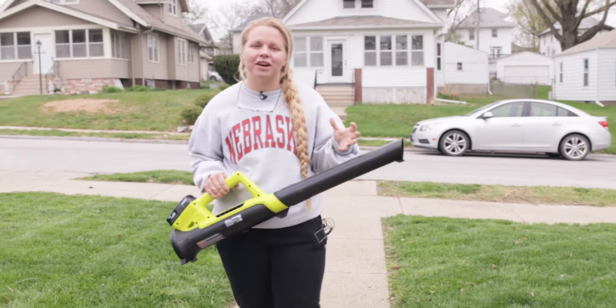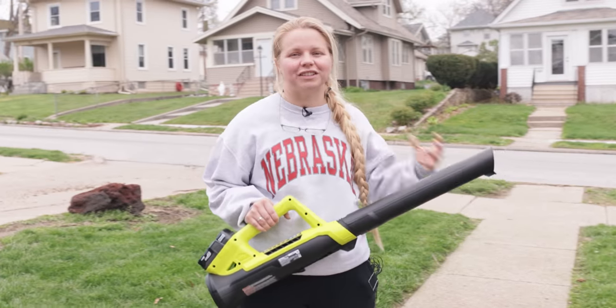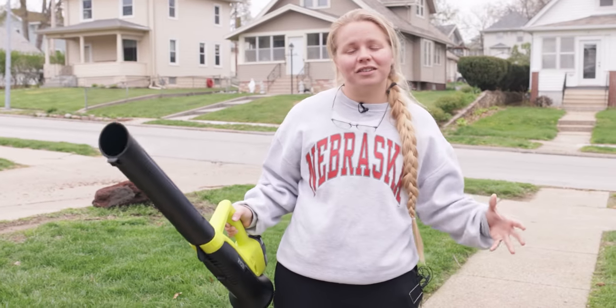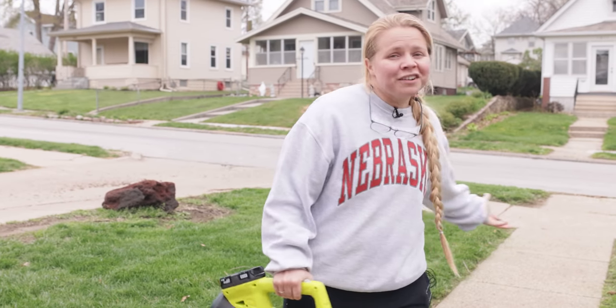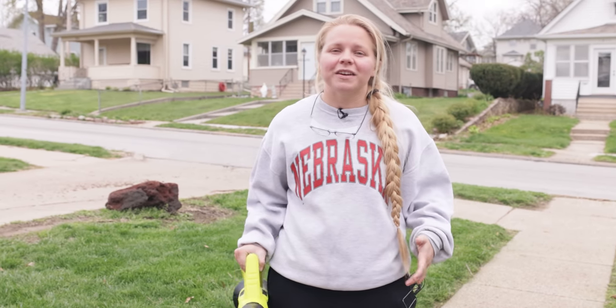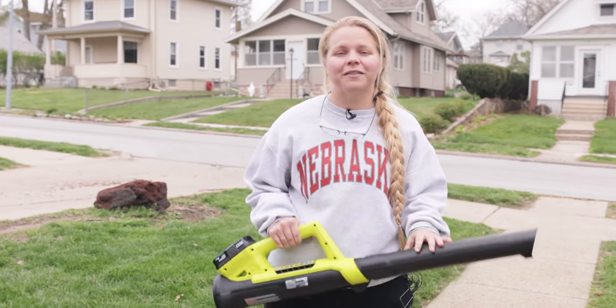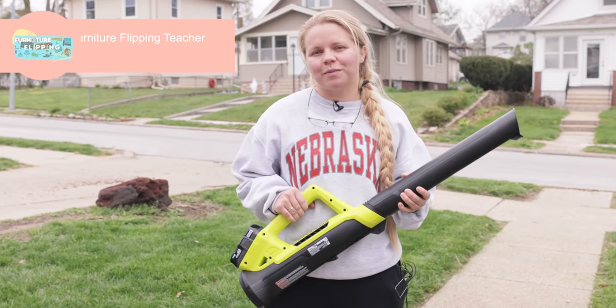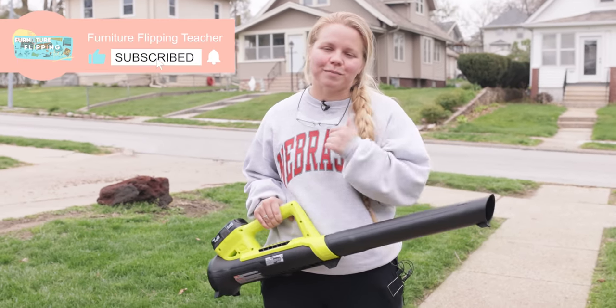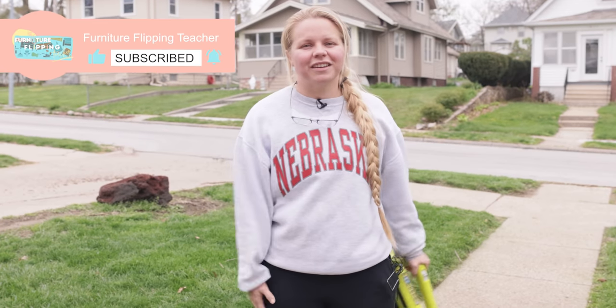We have so much work to do as far as getting this yard exactly how we want it, but for now this will do and these tools will really help us shape this yard into what we truly want. If you're interested in following along on our journey of making our yard look better, and also renovating our house — we are currently renovating an Airbnb upstairs — definitely get subscribed below to follow along on that project as well. Thank you guys so much for watching, and I'll see you on the flip side.